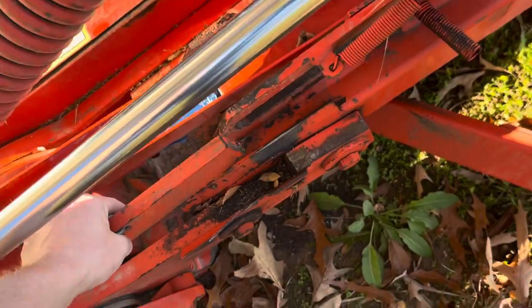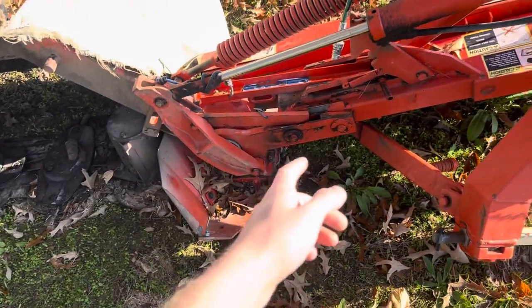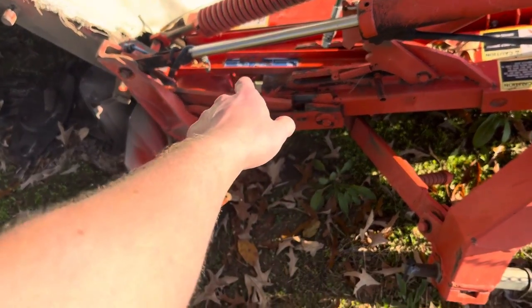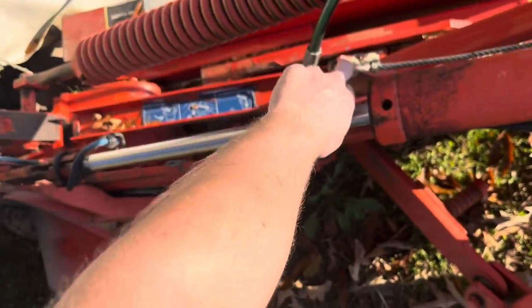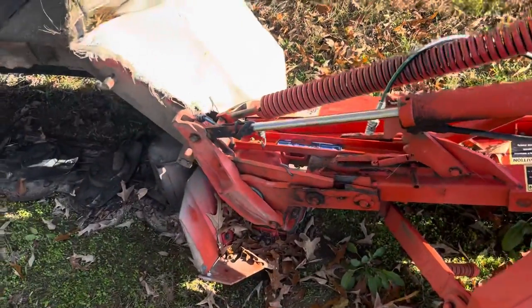Other than that I like it. This bar is here because I have to hold it up when I'm cutting, otherwise this will hit that and I won't be able to fold this in. This used to have some sort of rope that moved this, but it's broken and now it's just tied to that.